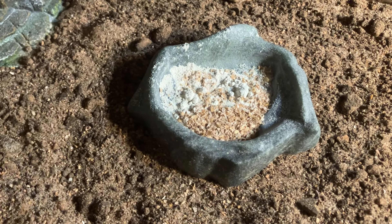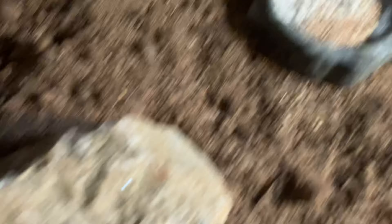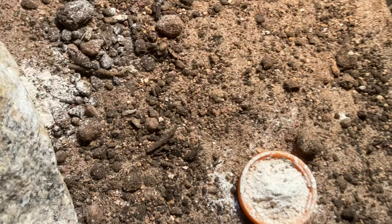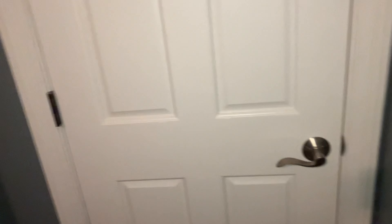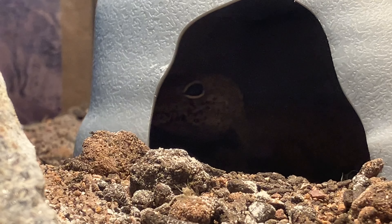Because leopard geckos get stressed easily, put part of a cardboard box behind the tank so they don't see reflections on all sides. I'm putting pictures of their natural habitat on the cardboard to make it look more realistic. Inside the tank you'll need two hides — one on the hot side and one on the cold side — plus water bowls, a small food bowl for worms (never put crickets in the bowl, just put them loose in the enclosure), rocks or branches for decoration, and a small calcium dish made from a bottle cap.